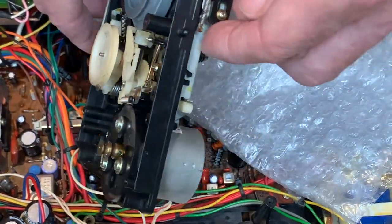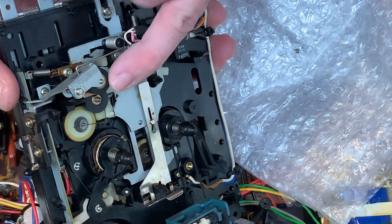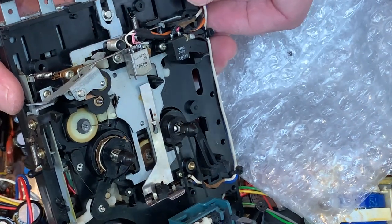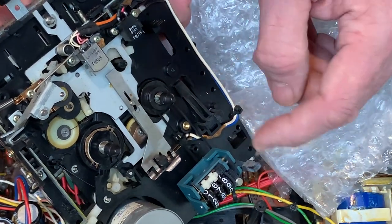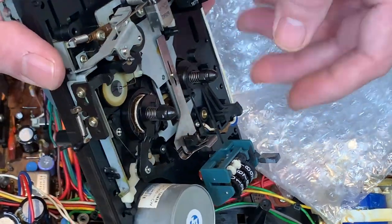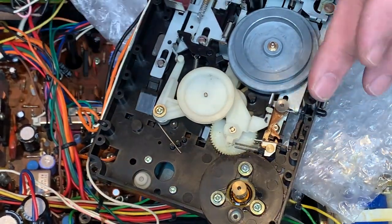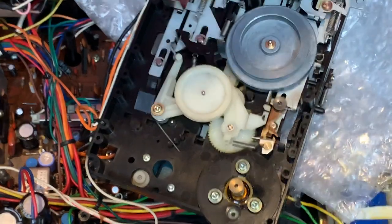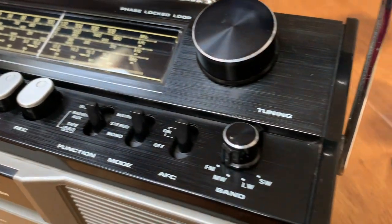The third thing is to get some isopropyl alcohol and a Q-tip, because what better opportunity is there than to actually clean and service the heads, and clean up the pinch roller and that kind of thing. If you wanted to change the counter belt as well, that one just sits just there, so that's super easy to replace. To refit, once you've put the belts back on, put the cover plate back, screw that down, turn it over, put the multi-clip back in, four screws at each corner of the cassette mechanism, and away you go.